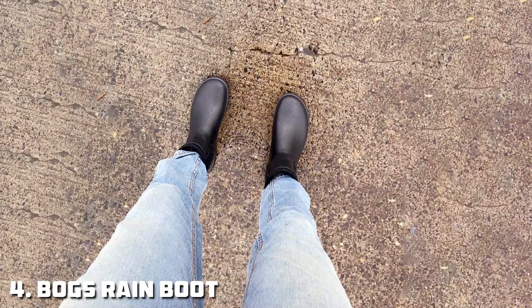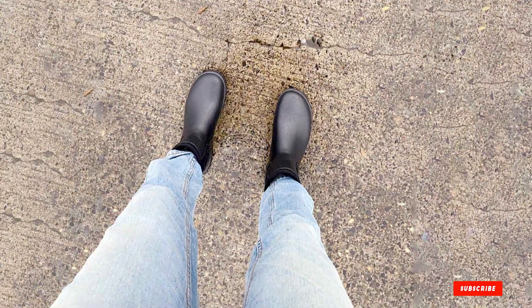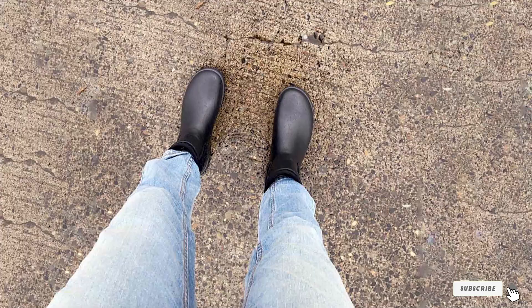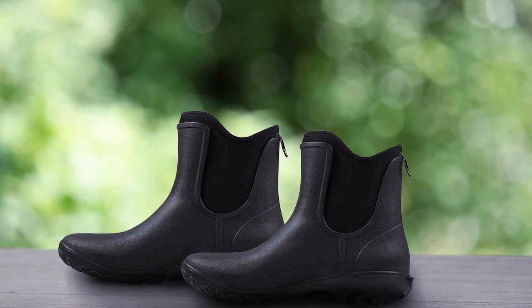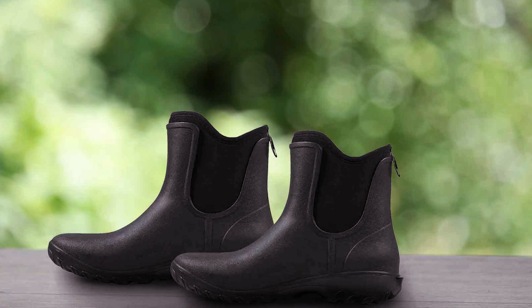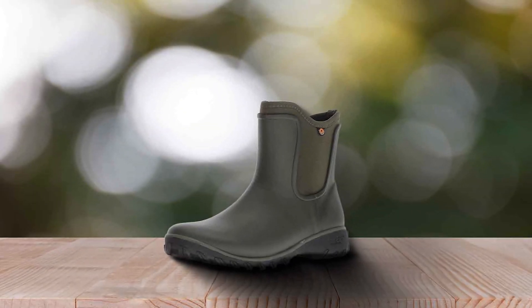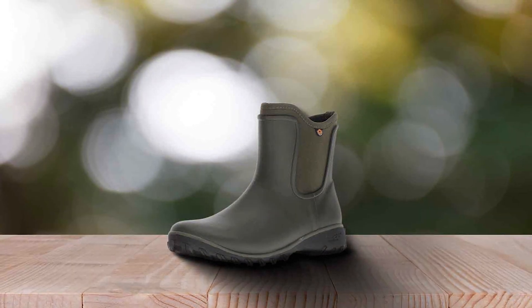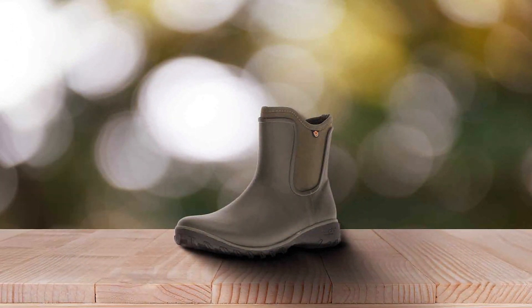Number 4: BOGES Women's Garden Rain Boot. The BOGES Women's Garden Rain Boot is a standout option for those seeking both fashion and functionality in their gardening footwear. Made with a durable rubber exterior, these boots are built to handle the wettest and muddiest of garden conditions without compromising on style. Their waterproof construction ensures that your feet remain dry, even when standing in puddles or working in soggy soil.